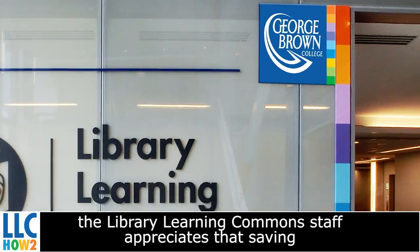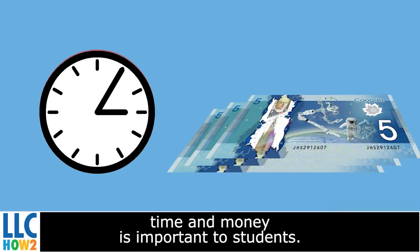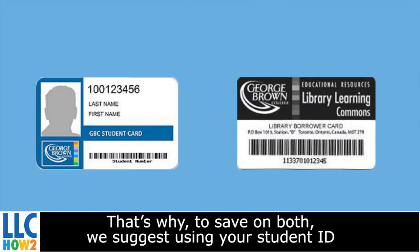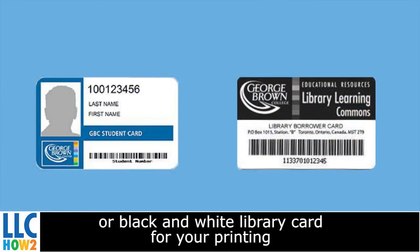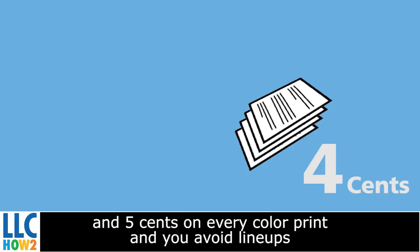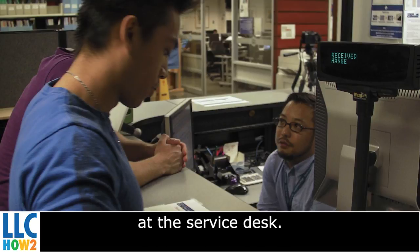At George Brown College, the Library Learning Commons staff appreciates that saving time and money is important to students. That's why, to save on both, we suggest using your student ID or black-and-white library card for your printing and photocopying needs. You will save one cent on black-and-white prints and five cents on every color print, and you avoid lineups at the service desk.